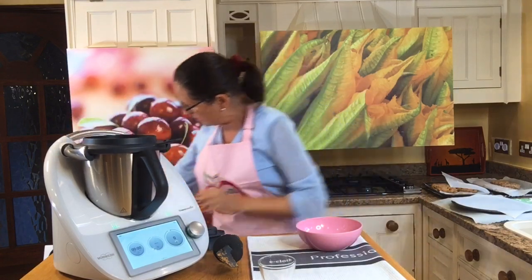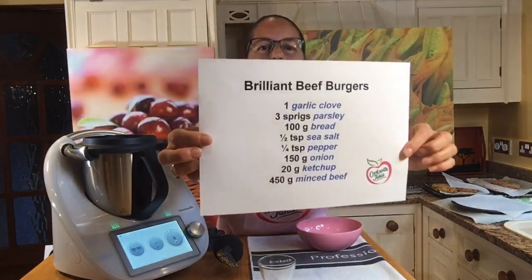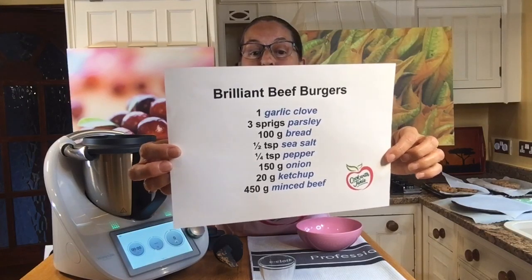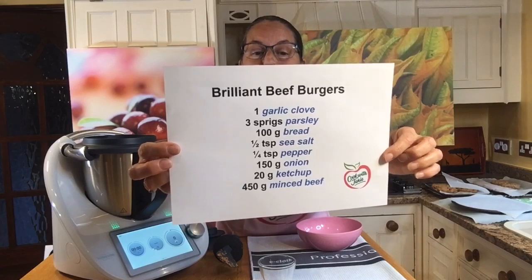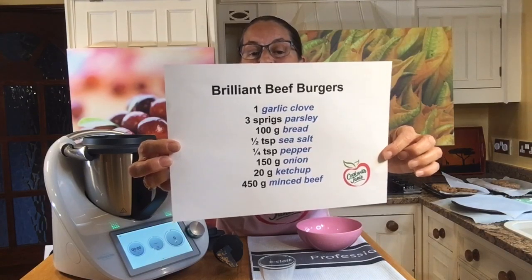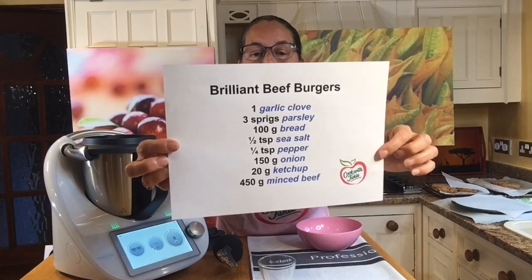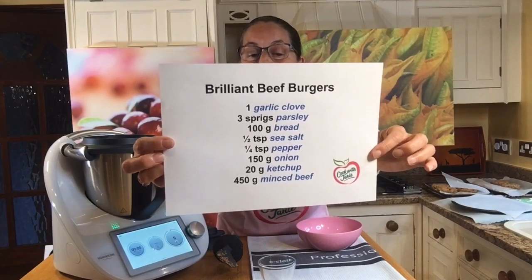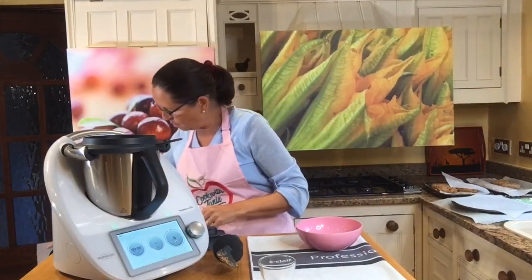Let me just show you the beef burger recipe ingredients: one garlic clove, three sprigs of parsley, a hundred grams of bread, half a teaspoon of sea salt and a quarter teaspoon of pepper, 150 grams of onions — that's what I've just put in — and then after the onions, we'll be adding some ketchup and some minced beef.